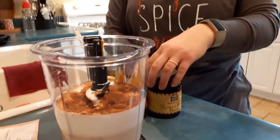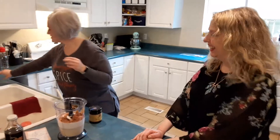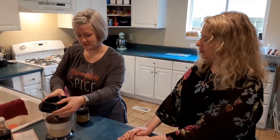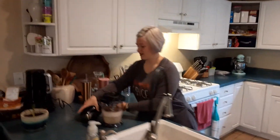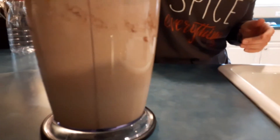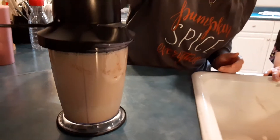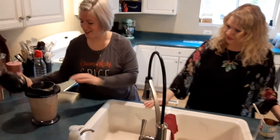I have lots of spoons to lick today — I can't wait! Now we're just going to put our lid on and blend it for about 30 seconds or so. Alright, I think we're good!